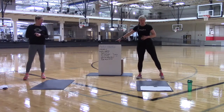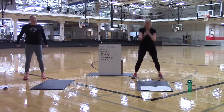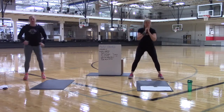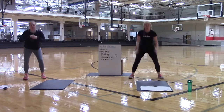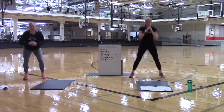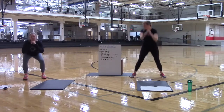We are getting prepped up for our jump squats. If a jump squat doesn't work for you, you are going to do a plain old regular squat. If you want to add a little more, you can squat down and up to the toes. Otherwise, just stick with those jump squats. Use the arms. Get into it. You have 10 more seconds to go. Five, four, three, two, yeah.